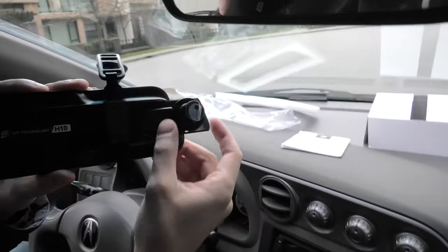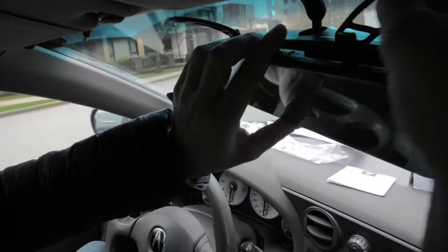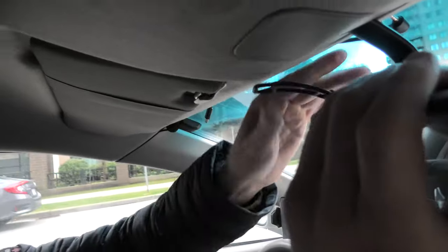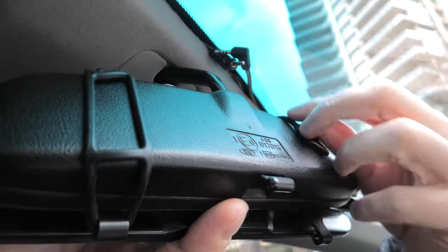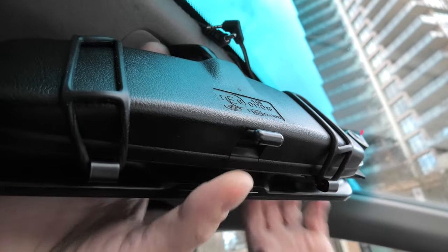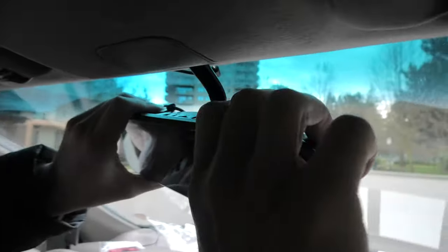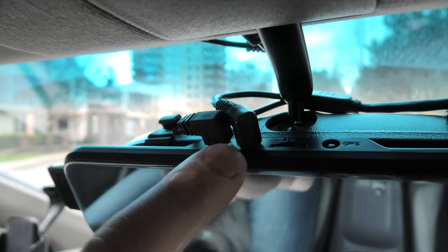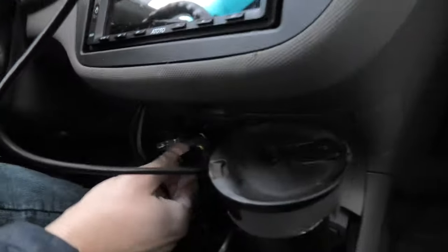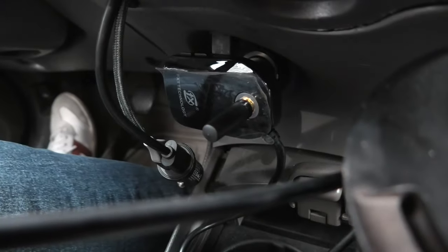Now I'm going to install the digital mirror. The front camera can be extended, and you simply use the rubber straps to secure it in place. We connected both wires on top of the mirror and connected the wireless receiver. Starting the vehicle now — the receiver is working and the mirror is working as well.